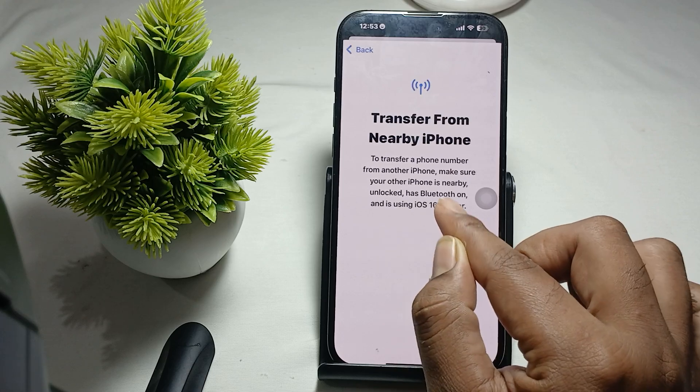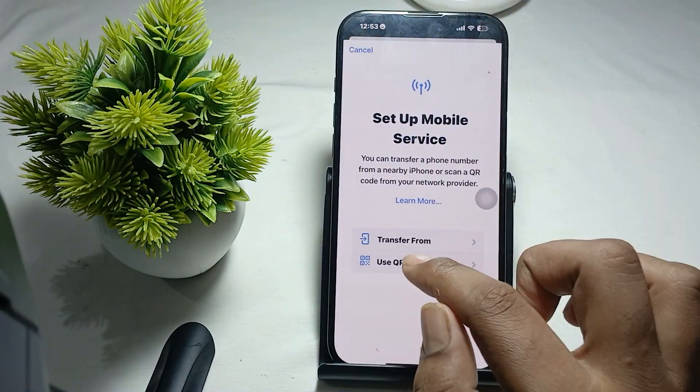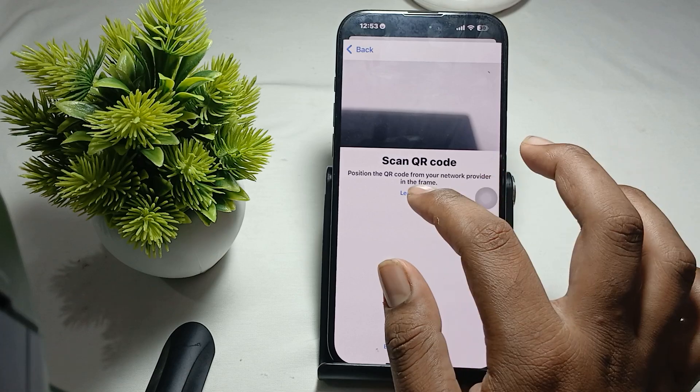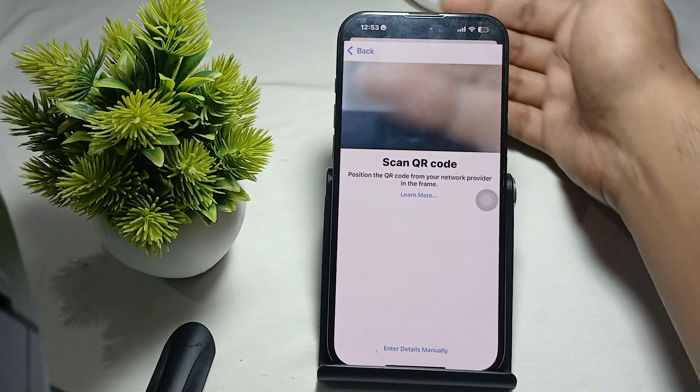If you are using a nearby phone, you can use the 'Transfer from' option. Otherwise, use the QR code — this QR code is provided by your network provider. Just tap it, scan your QR code, and the process will begin.